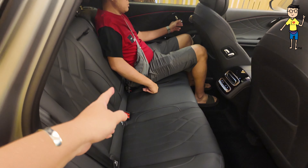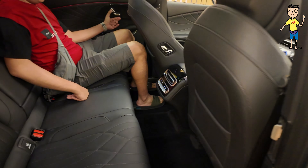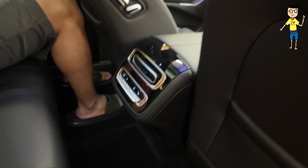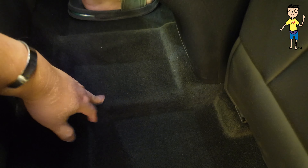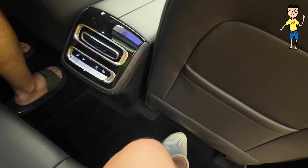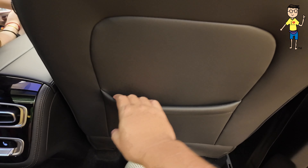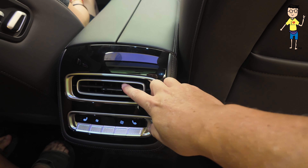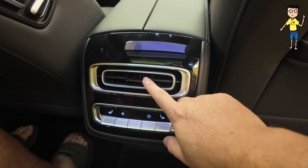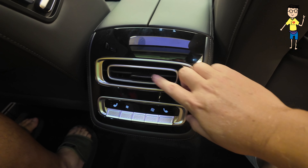Check out leg room for a very tall guy sitting up front — he has about two or three fingers to the roof. Let's get inside. The floor is almost flat with a little bit of a hump. This is the pocket — fairly standard pocket. This is the Jeku branding, and this is Omoda now.